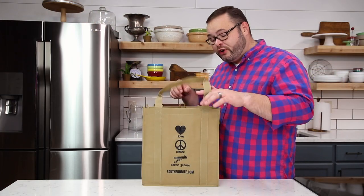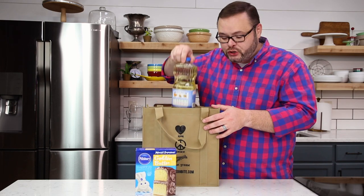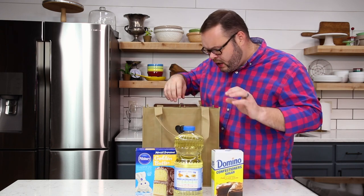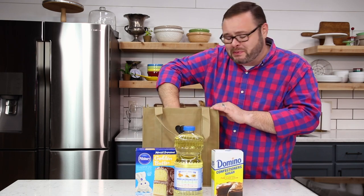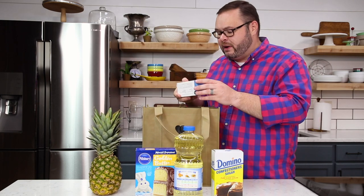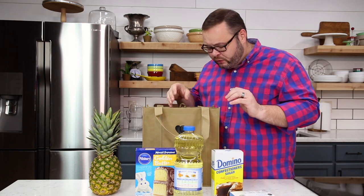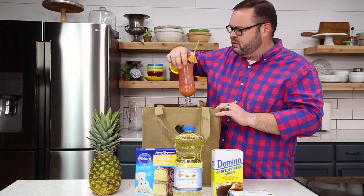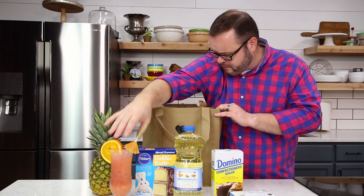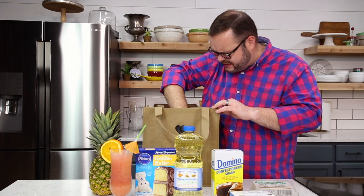So to make this, you're gonna need a box of yellow or golden butter cake mix, vegetable oil, some powdered sugar — you don't really need one of these, but they're kind of fun to have around. You're gonna need some unsalted butter; I like to use unsalted when baking so we can control the salt content. And you're gonna need four eggs.